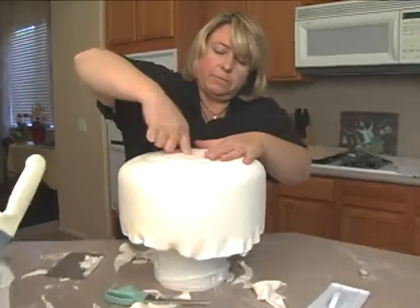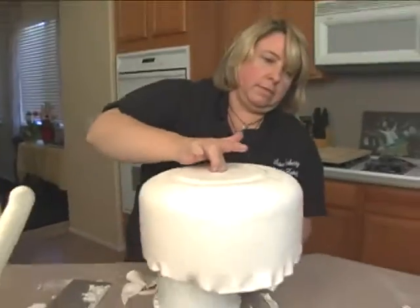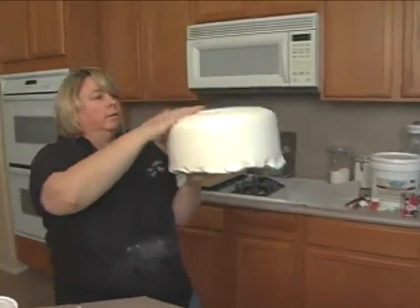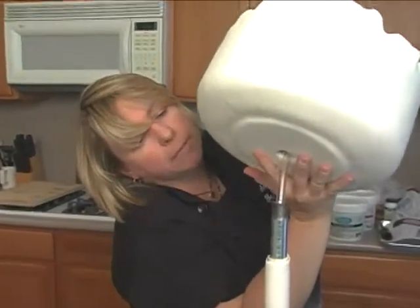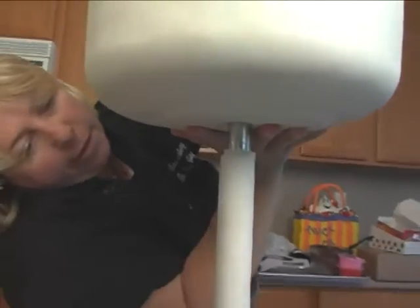Put a hole through the bottom there. Then it's on another board here. So what I need to do now is flip this over, get through that pipe, and then over there.